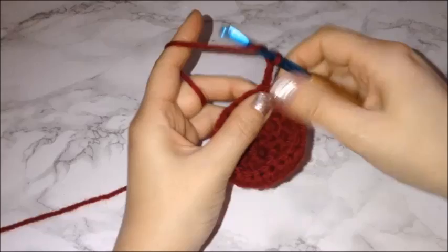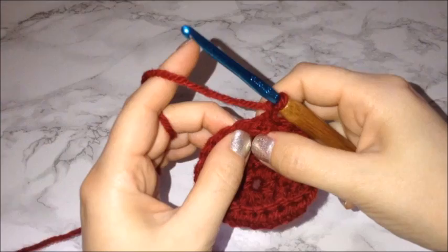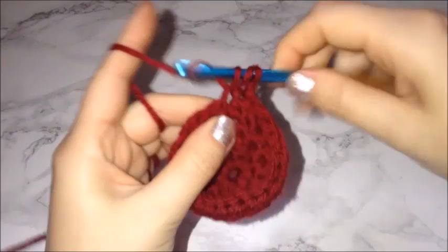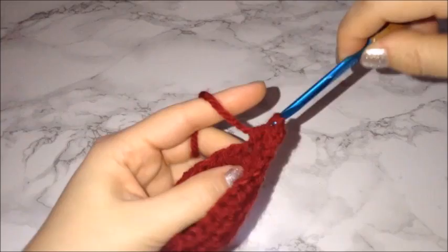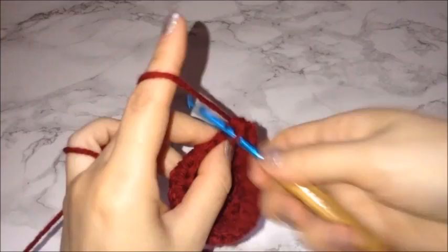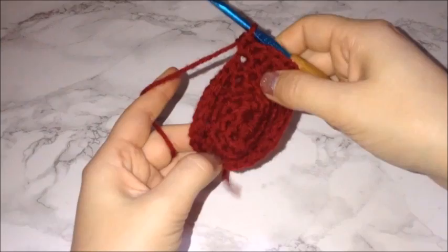For the next row, chain two and prepare for a half double crochet. For this row, place one half double crochet in the first three chains, and on the fourth chain put two half double crochets. Continue that pattern. On the fourth chain I'm placing two half double crochets in the same chain. Continue that pattern for this row, then attach with a slip stitch to connect. This should be starting to form the bottom of the strawberry.